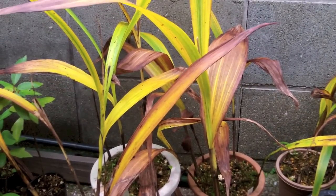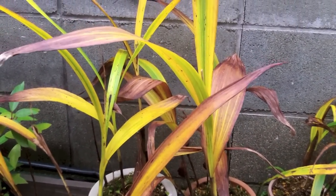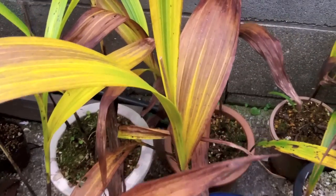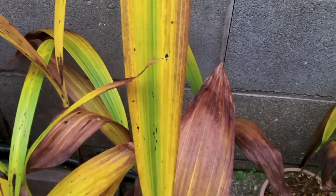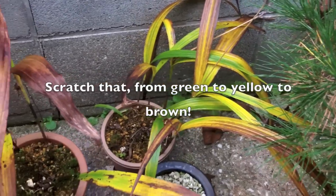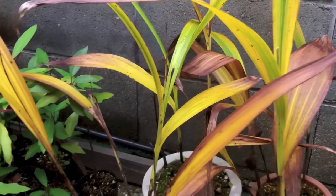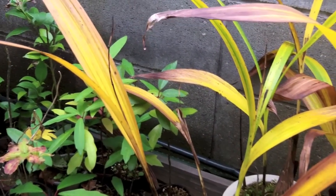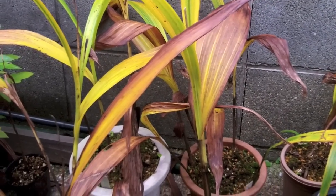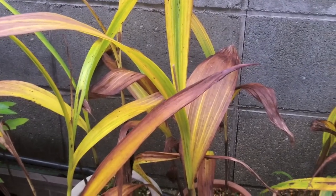This is an example of how Bletilla or any terrestrial orchid should go dormant. As you can see, the leaves are turning from yellow to green and then brown. This is a healthy way for a plant to go dormant. If it goes from green straight to black or brown, that means the plant has not had the chance to transfer its nutrients from the leaves into the rootstock. This is the kind of dormancy you want to see in a deciduous orchid.